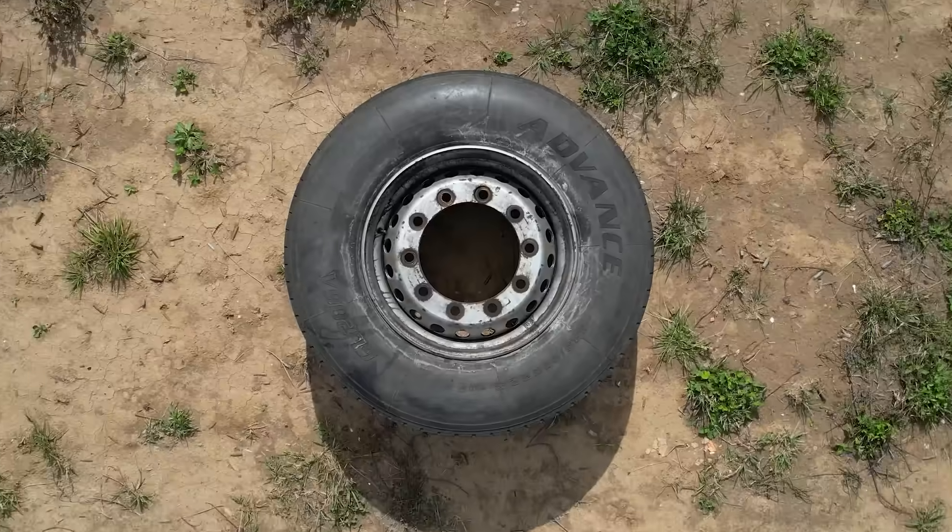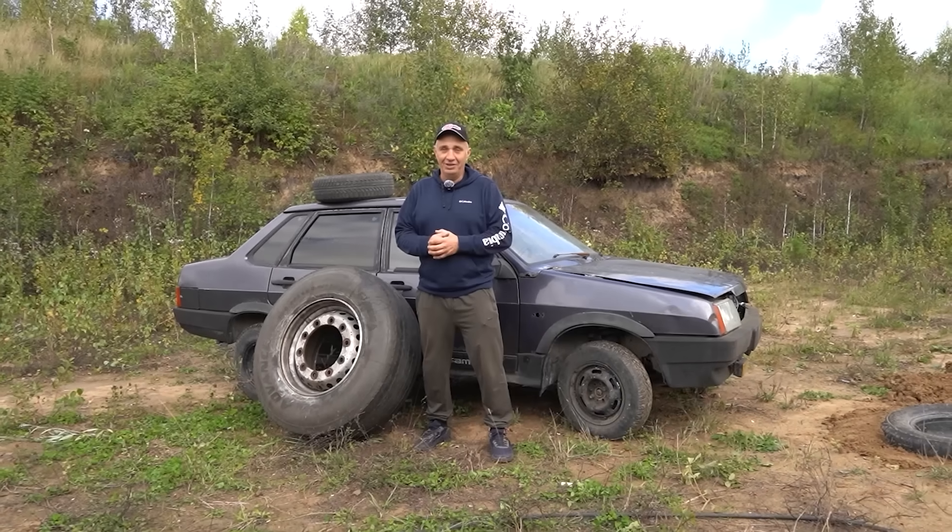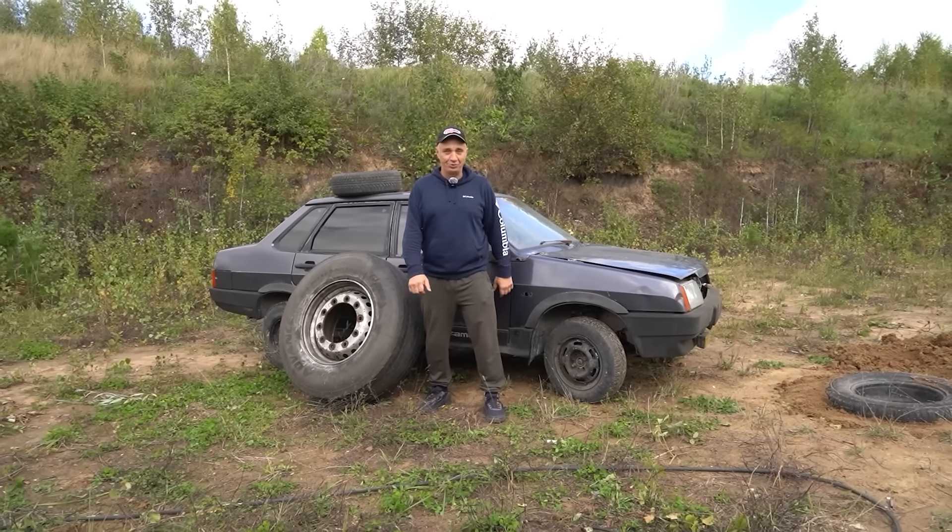We figured out how we can fit this enormous wheel into this here car. Let's see how much punishment can be taken by the tire and the car. Let's go.